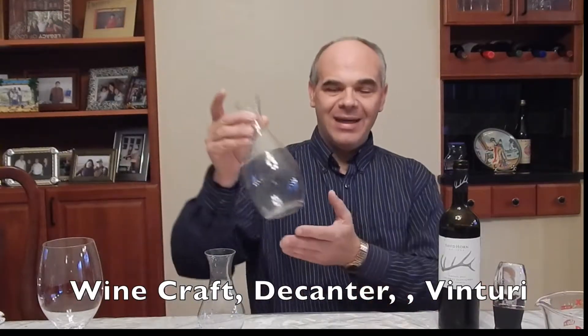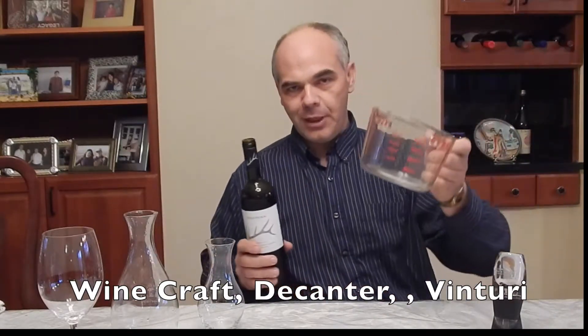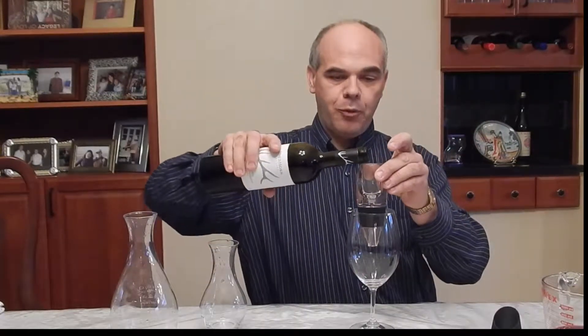Now you don't always have to have a decanter. Even though you can find inexpensive decanters for around ten dollars, you can do something as simple as taking a large measuring cup and just simply pouring your wine into that and letting it sit, or pour it into this and then back into the bottle. Another option is a ventura, where you just pour the wine through the ventura and it forces air through the wine and into your glass. If you don't want to hold that over every glass, you can use a carafe or just simply use a decanter.